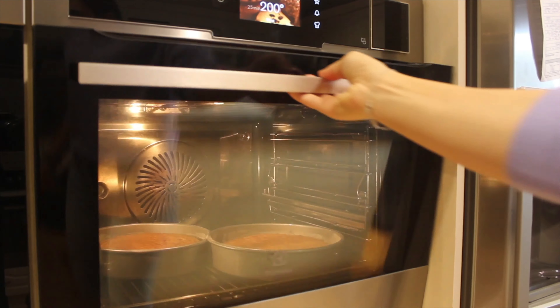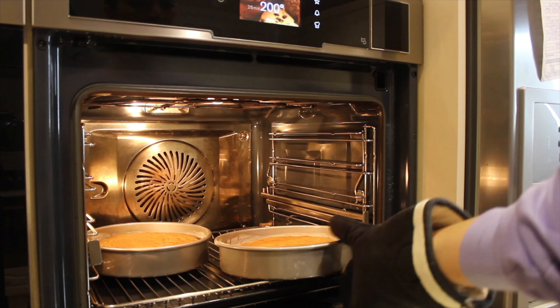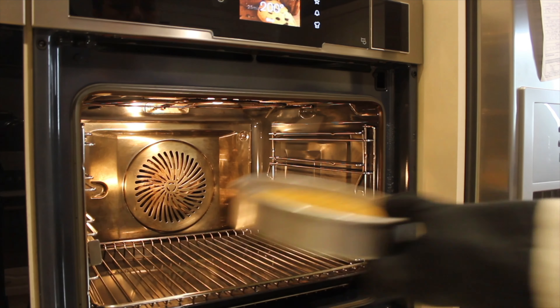Test the cakes for doneness and take them out. Once they're done cooling, we're going to ice the cake.